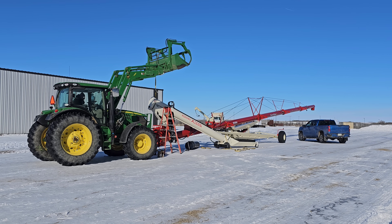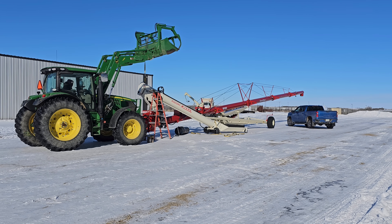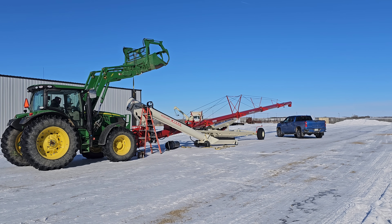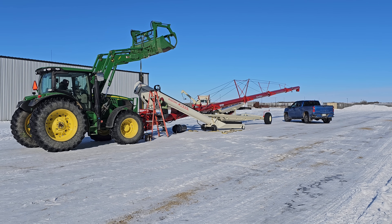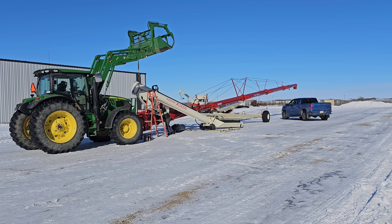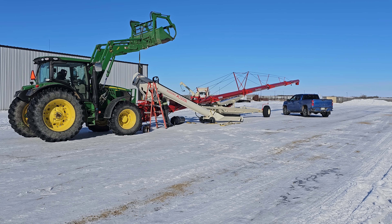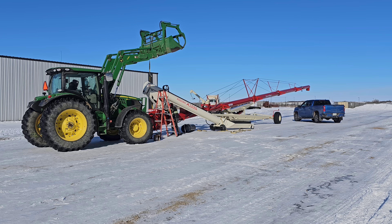You guys remember that Farm King auger that we were changing the flighting in last fall? We changed all the flighting and we stuck a new Rodano Xtend on it. Then we had some issues with the valve not being shut and it collapsed down on the bin and wrecked the auger. That auger is basically kaput.